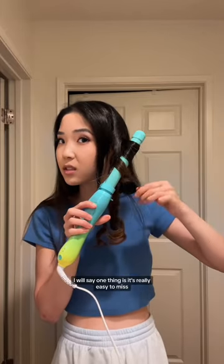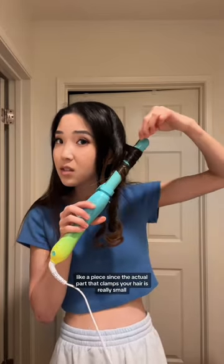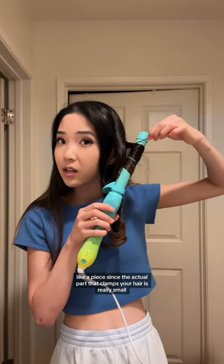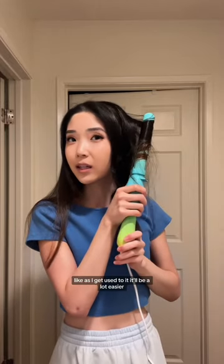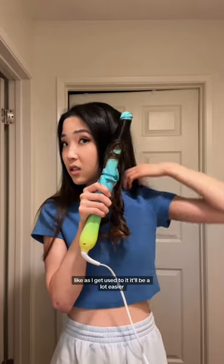One thing I will say is it's really easy to miss a piece since the actual part that clamps your hair is really small. But this is my first try doing this, so I'm sure that over time as I get used to it, it'll be a lot easier.